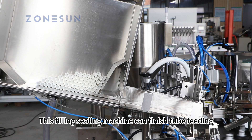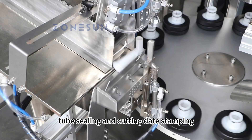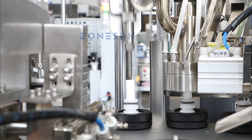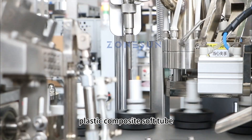This filling sealing machine can finish tube feeding, paste filling, tube sealing and cutting, date stamping, and finished products discharging at the same time. It is good for packaging plastic soft tube or aluminum plastic composite soft tube.